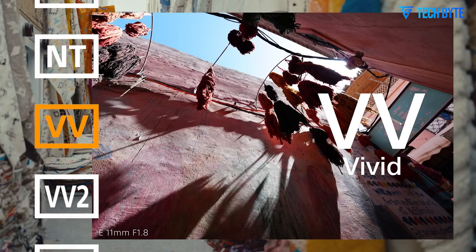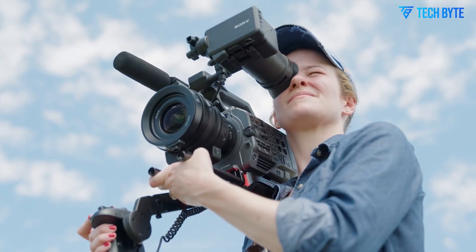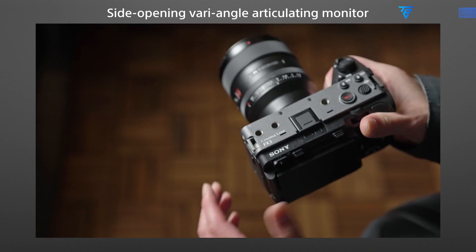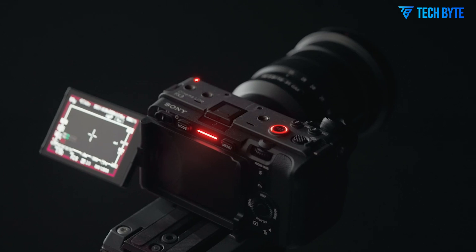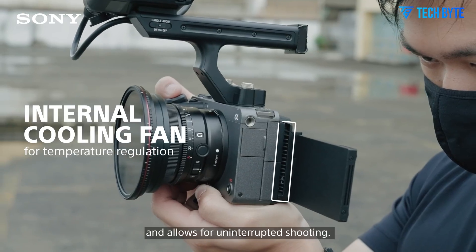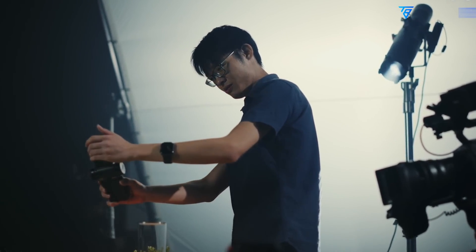Sony's FX3 II integrates advanced autofocus systems leveraging the company's AI-driven real-time tracking and AF technology. The autofocus is fast, precise, and capable of maintaining sharp focus on moving subjects—whether humans or animals—even in complex scenes. This is particularly beneficial for solo shooters who often operate without dedicated focus pullers. The camera's hybrid shooting capabilities are further enhanced by its ability to capture high-quality stills alongside video, with a still resolution estimated around 24MP and support for RAW capture, delivering sharp images suitable for editorial, social media, or marketing use.